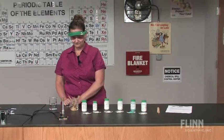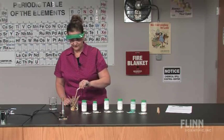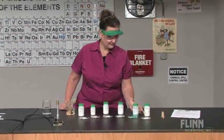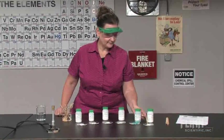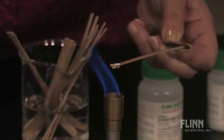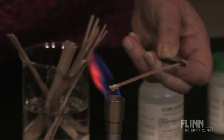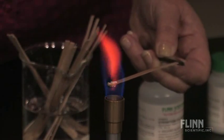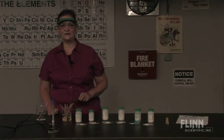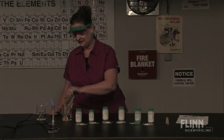Now we're ready for the lab. Students pick up a wood splint from the beaker of distilled water with some forceps and place the moist end into the solid. They then place that in the flame. Here we see the characteristic orange color of calcium. They then place the wood splint in the beaker of water to extinguish the splint. The same procedure is followed for each of the other metal salts.